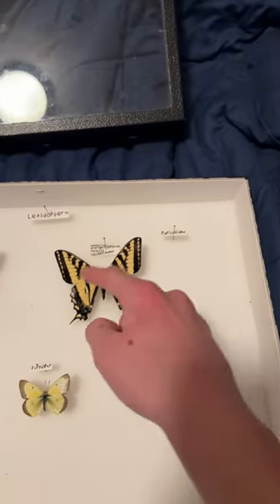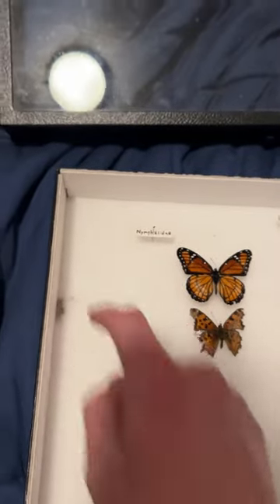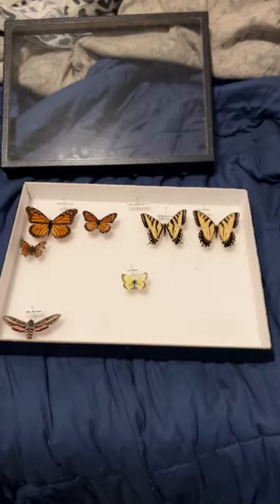So right here, next to the western tiger swallowtail, I'm gonna put the eastern tiger swallowtail, and right next to this viceroy, I'm gonna put the monarch. There we go — the monarch's right there and the eastern tiger swallowtail's there. That is awesome.